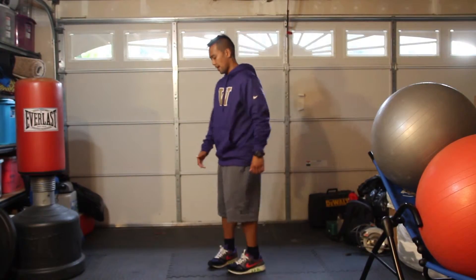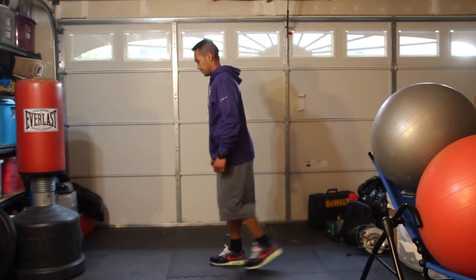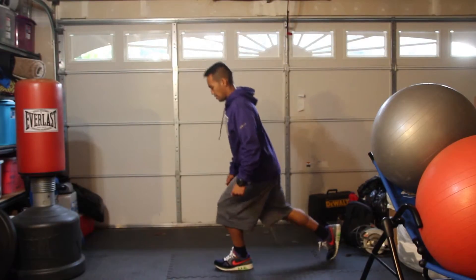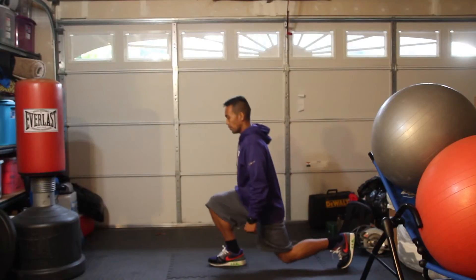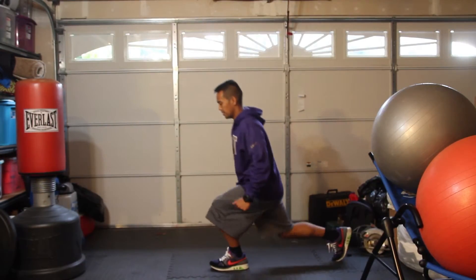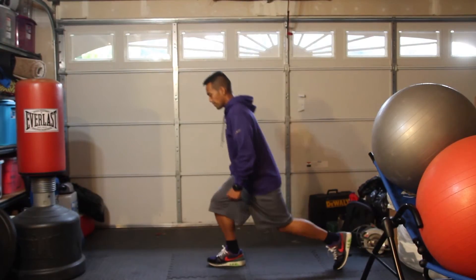Go ahead and do the side view. Nice and controlled. If you do feel like you're wobbly, slow down. Gain that motion right — do it based on your range of motion.